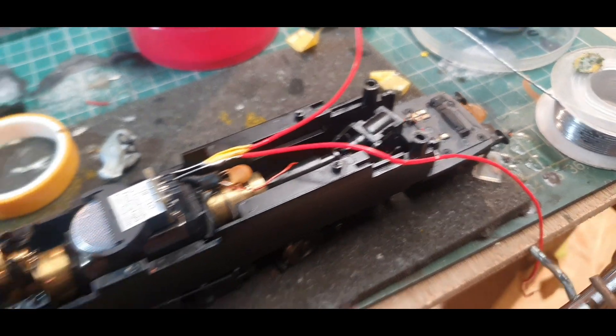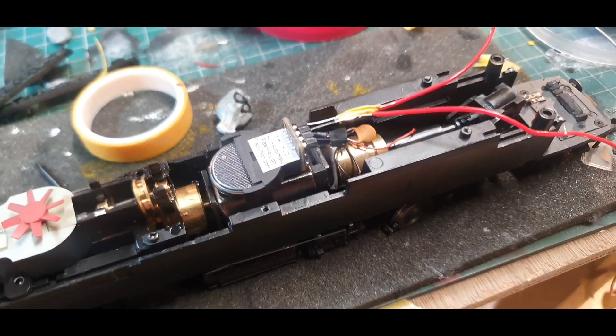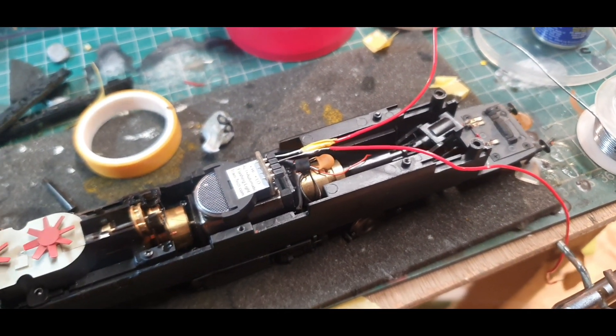We're getting on quite well, and hopefully you can see what I'm doing here. There's the control unit — I've extended the two wires. I'll now feed them through the back of the cab, onto the floor, through the front, and to the hopefully flashing red tail lamp.